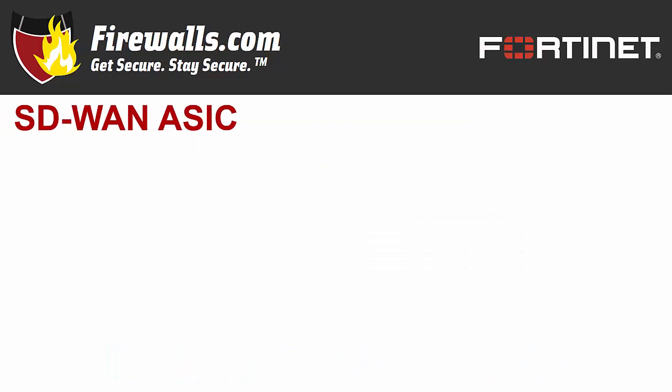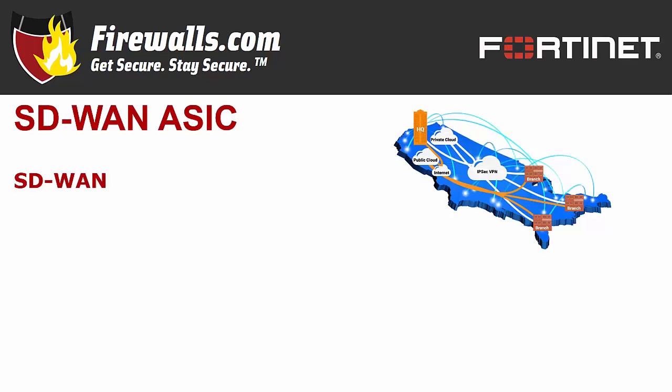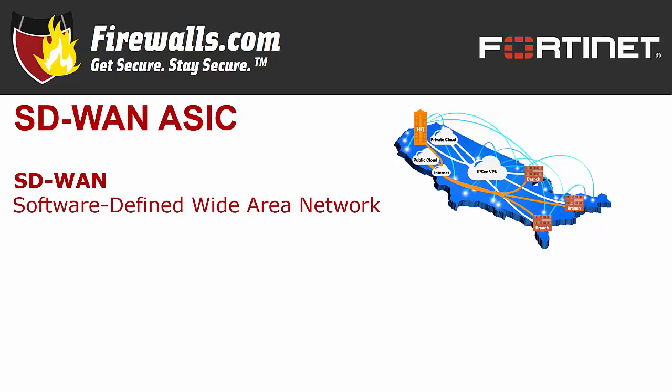So let's jump right into that SD-WAN ASIC. Those are a lot of letters for those unfamiliar, but just by unabbreviating the terms you'll get a pretty good feel for what they represent. SD-WAN stands for Software-Defined Wide Area Network. Its increasing prevalence of late is due to its ability to connect business hubs with branch offices through internet connections rather than more expensive, dedicated connections like MPLS.